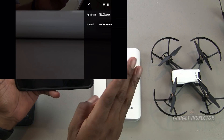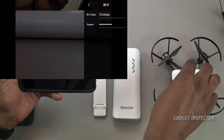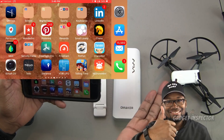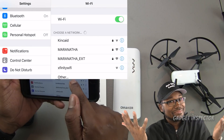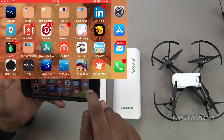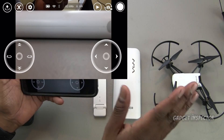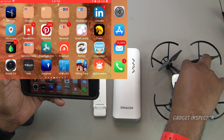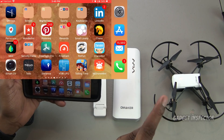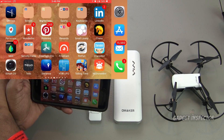Set a password — it has to be at least eight digits. Once you've set the password and changed the Wi-Fi name, go ahead and power down the Tello to reboot it, then reconnect to confirm your password is working. Once you've entered the password to connect to the Tello, it will be stored in your phone settings and you won't have to do it again. Once confirmed, disconnect from the Tello and power it down — that portion is done.